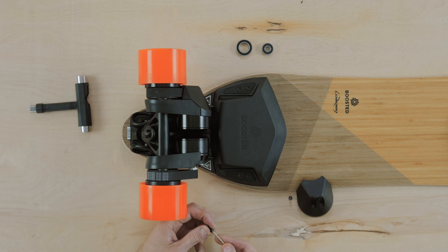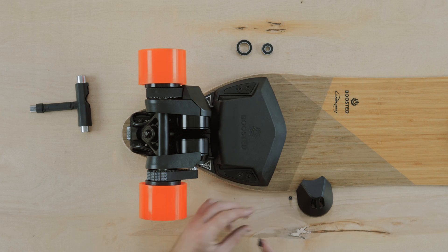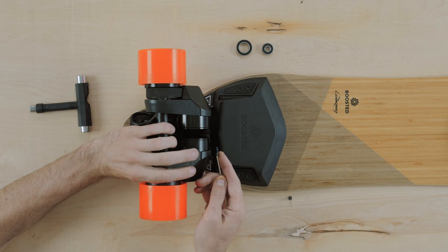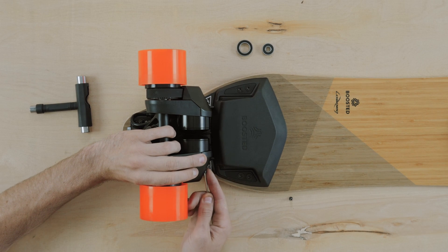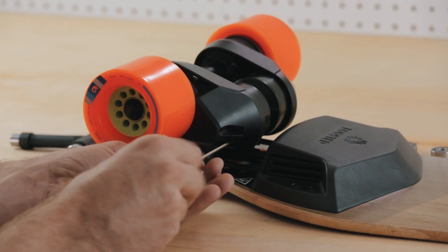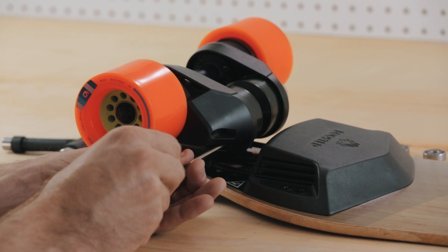Replace the motor cap over the motor and use the three millimeter hex tool to reinstall the two motor cap screws. Insert the long end of the tool into the screw and use the short end to properly tighten.